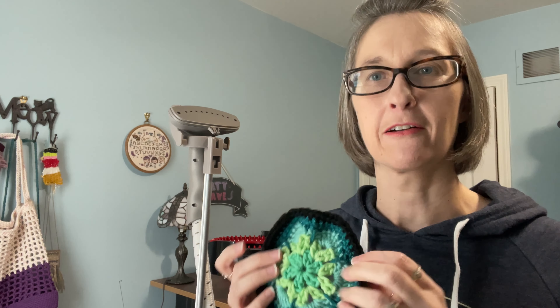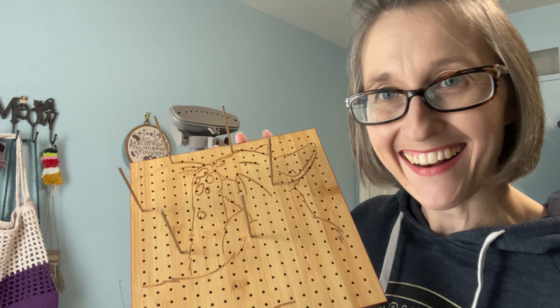Hey guys, I'm here to show you how I block my African flowers or granny squares — anything that you are blocking. I am personally using one of these mini blocking boards; it's got a grid on it.